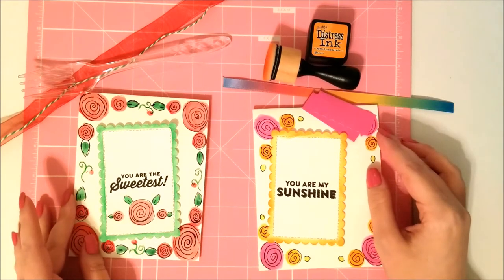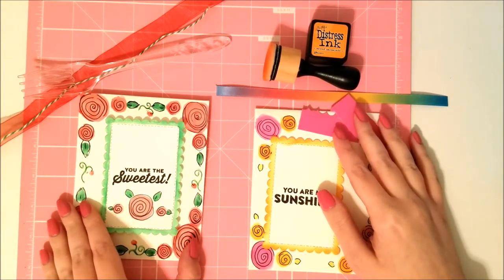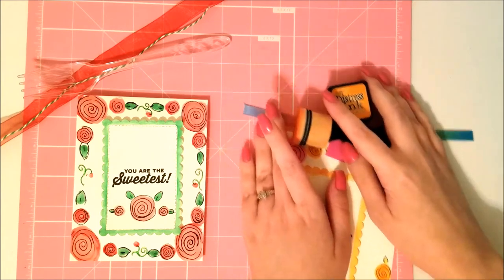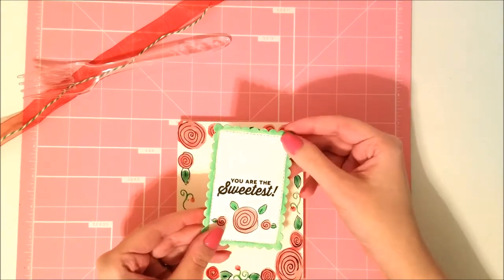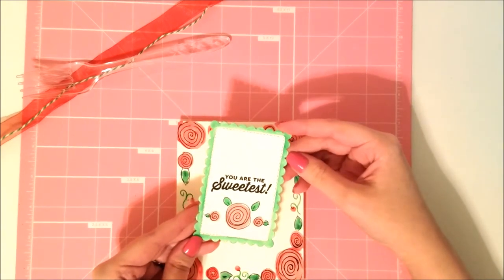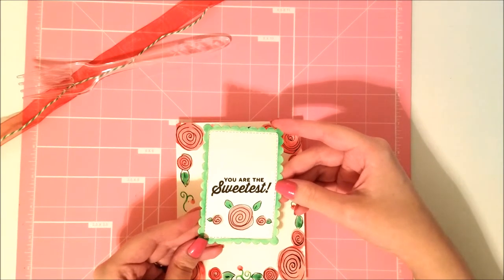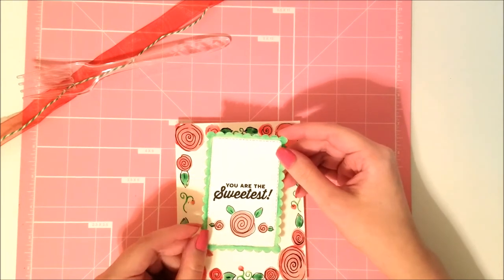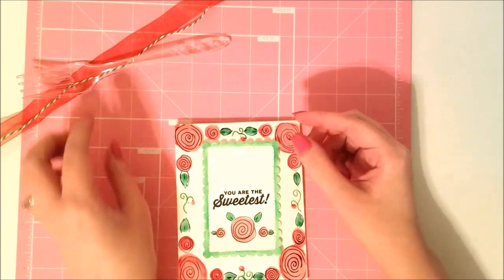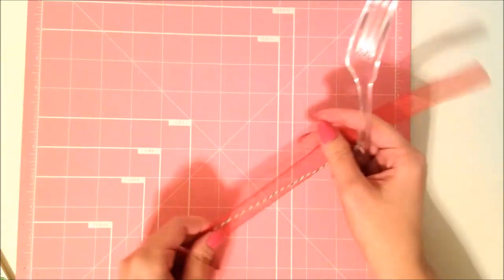Now let's move on to finishing the cards. On the first card, I went ahead and cut the middle panel for the sentiment using my Gina Marie dies — I have those linked. You just want to put your sentiment in the middle; the one I used is from Jelly Bean Soup. I also painted some little roses on the bottom. Now I'm going to make a bow for this using what I call a fork bow.